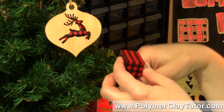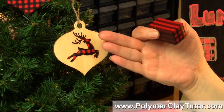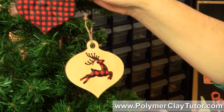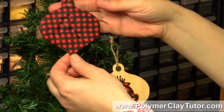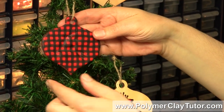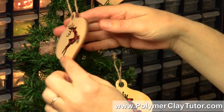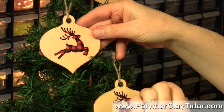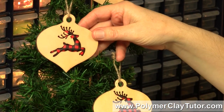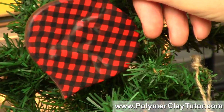So I took some slices from the cane I made, made out a sheet, and put it to the back of these ornaments, and it turned out really cute. I actually ended up pressing into the cutout area, and when you see it from the front side you see the pattern through there — it's kind of puffed out and it looks really cute whether you see the front side or the back side.